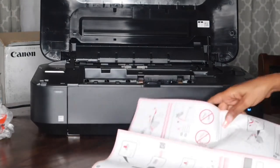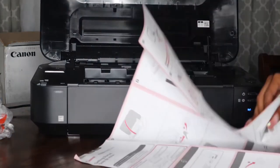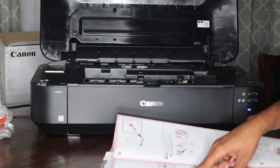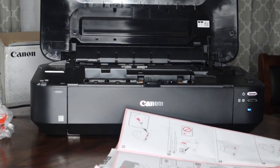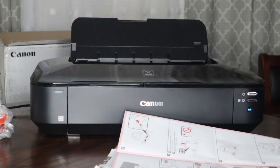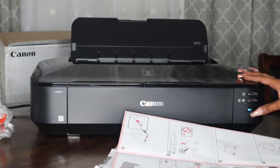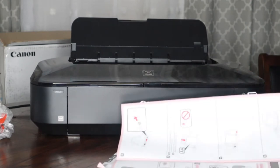Now all the ink is in — ready to go. Let's see what the next step is. Check and make sure all the lamps are lit — all the lamps are lit. Power on, wait three minutes.